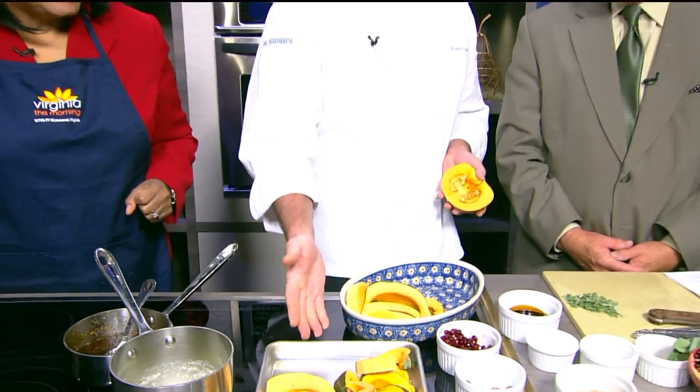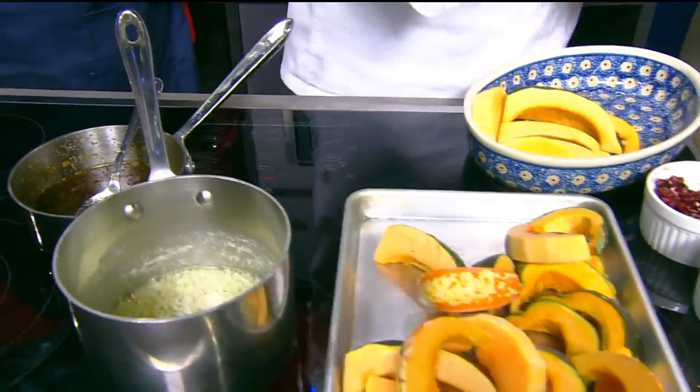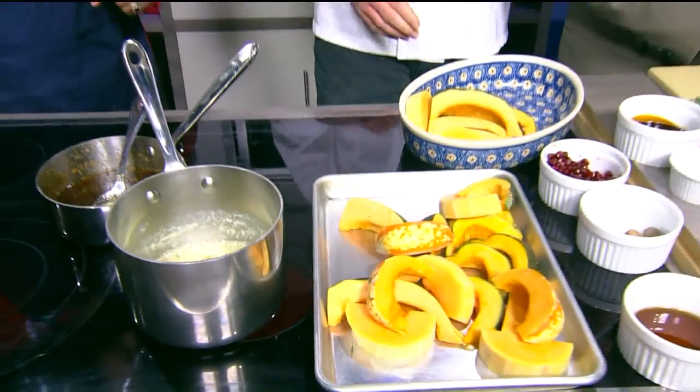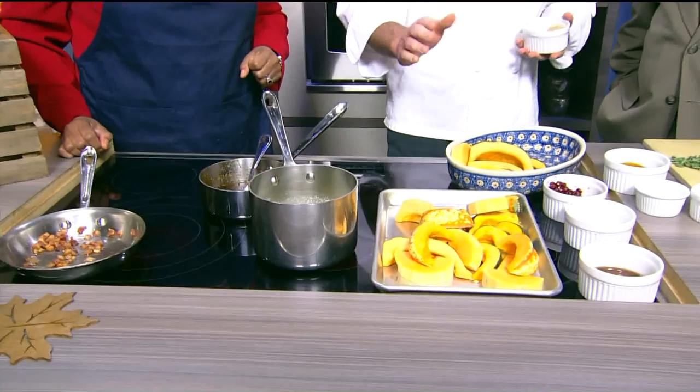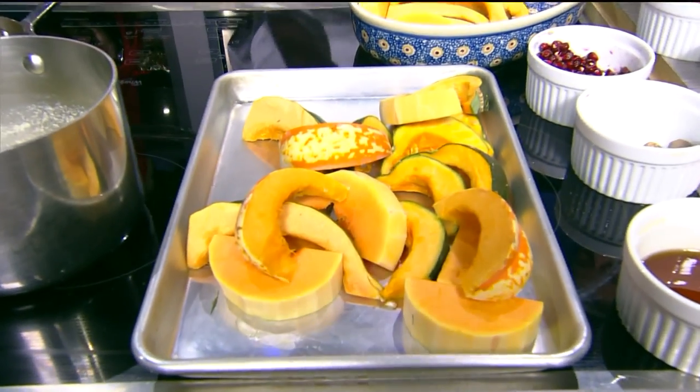I've cut them into about one-inch pieces here. We're going to make our seasoning for them, starting with some melted butter. You don't peel these at all — but you could. The butternut squash, the light brown ones, are really easy to peel.